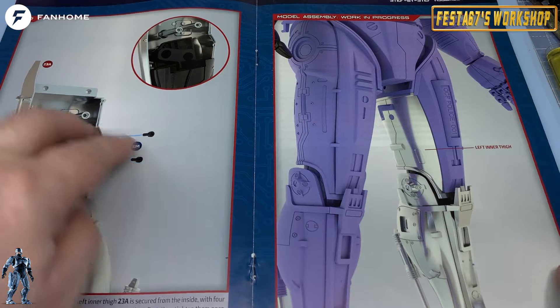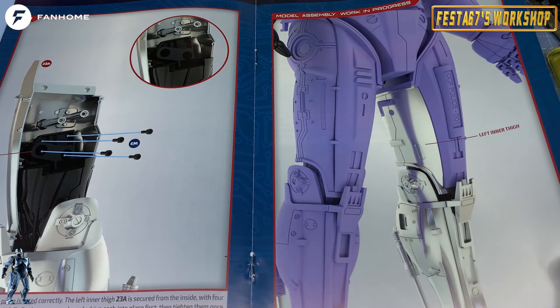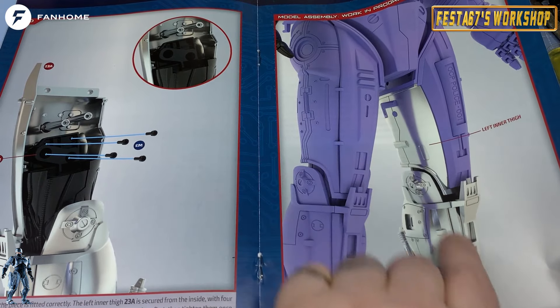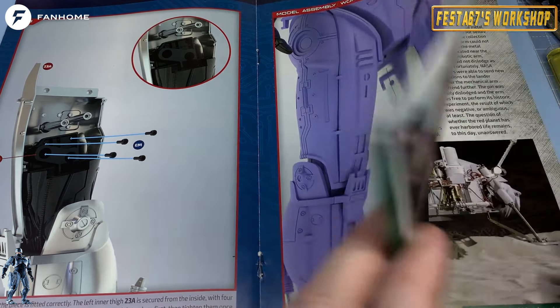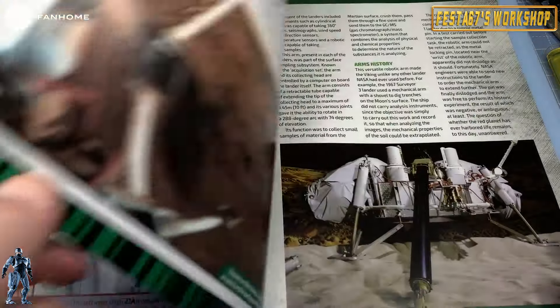Here's what we're going to be assembling — the inner part of the thigh on the left leg. And there it is looking rather splendid. Look at that. Considering the scale of that foot, it just goes to show you how much more height this model is going to have, and that's basically what we're going to end up with at the end.